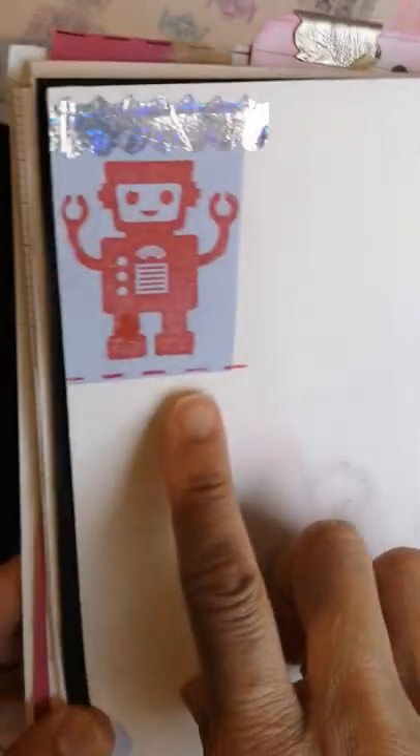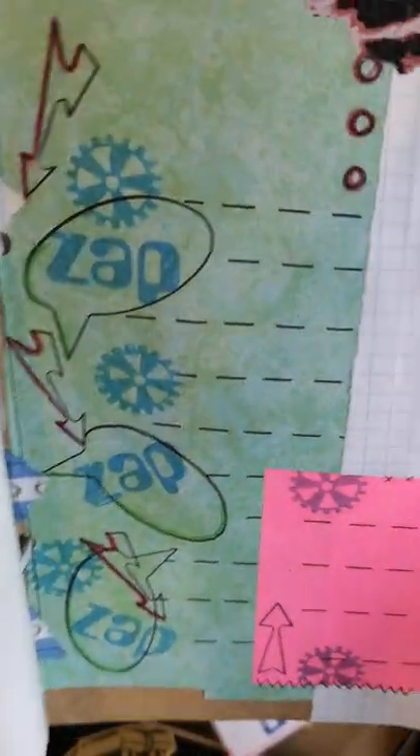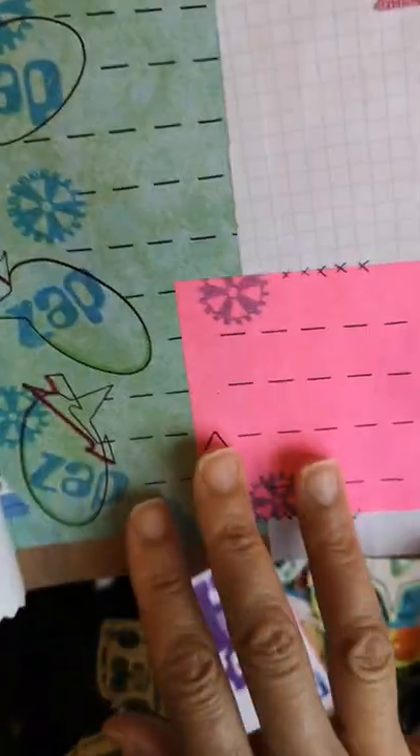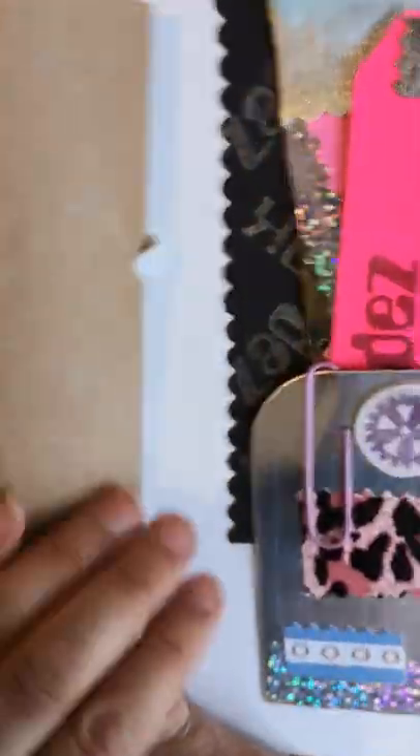Here's another little robot, and then another page with just some areas to write notes down — little spaces to write things, put stickers in, or attach paper clips to add things inside.